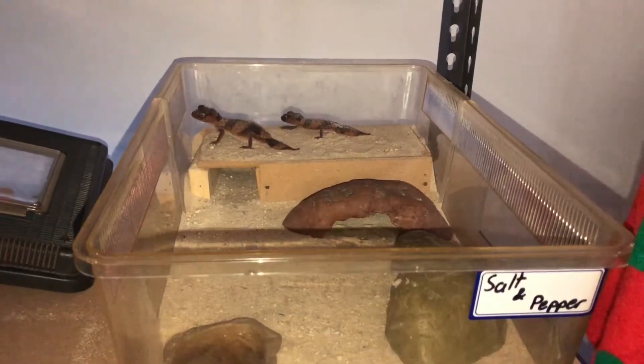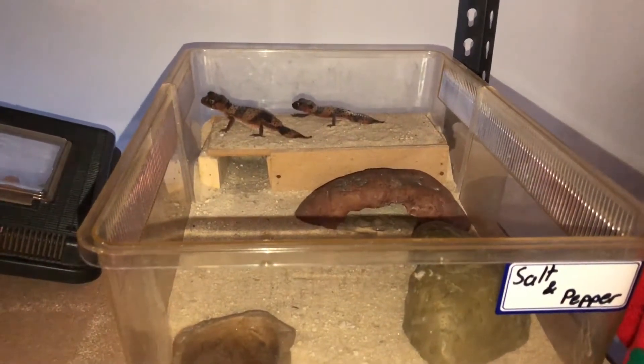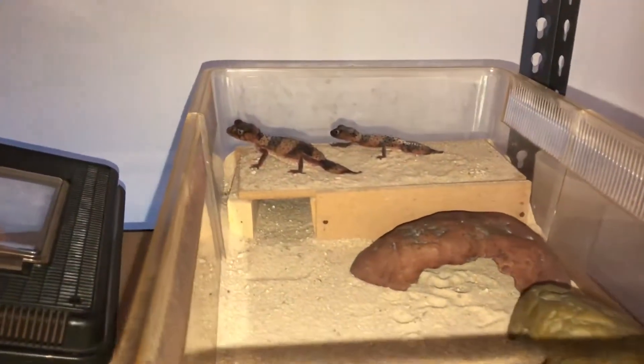G'day guys, Luke here. Welcome back to another video. Today's video is another setup video — this time on my pair of banded knob tail geckos, Salt and Pepper.